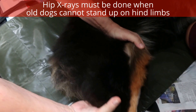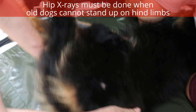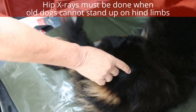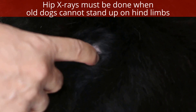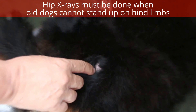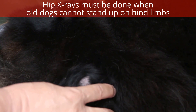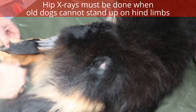Now we turn over to the other side. There's a clue here: there's a pressure sore here. This means the dog has been lying down more often. The pressure sore is a recent one. The owner mentioned the lameness was about one year ago.